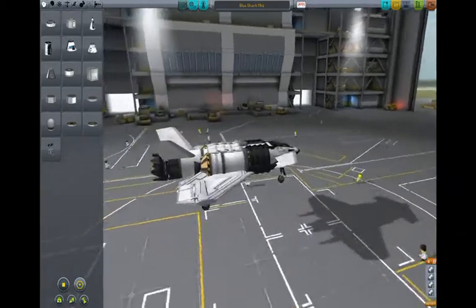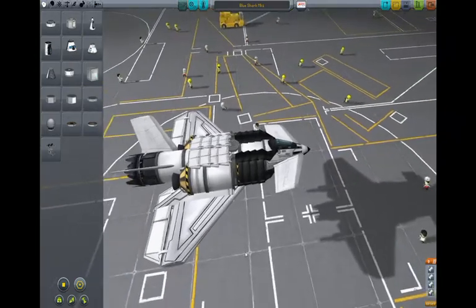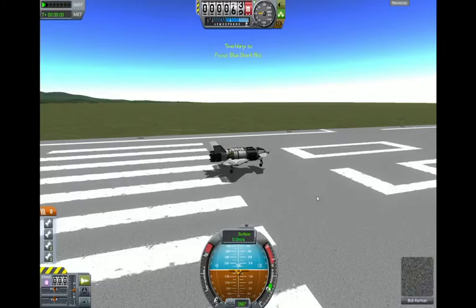Here are some of the planes I'd like to show you guys. This is the Blue Shark Mark 1, named after my nephew — his peewee soccer team is called the Blue Sharks. So this is a very easy to control, very easy to fly SSTO VTOL.